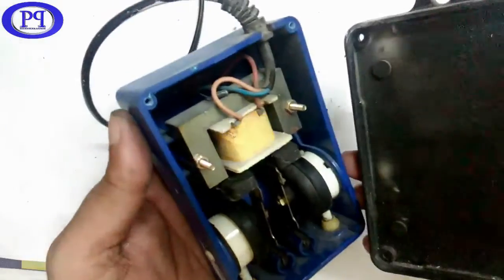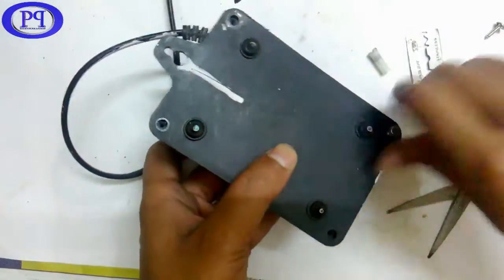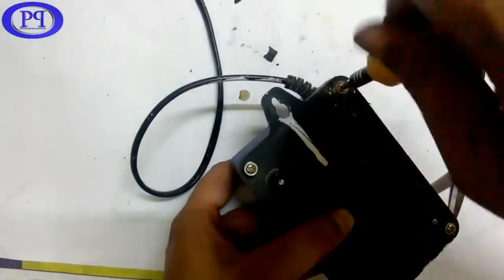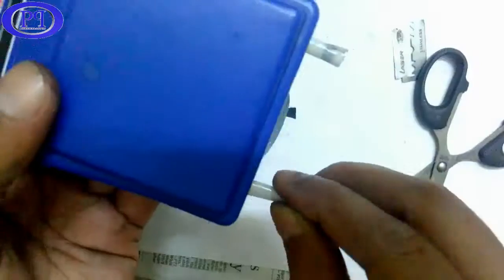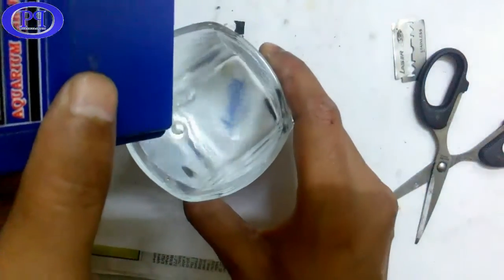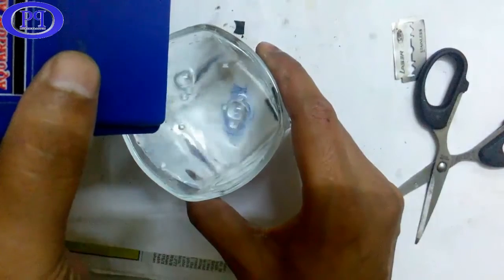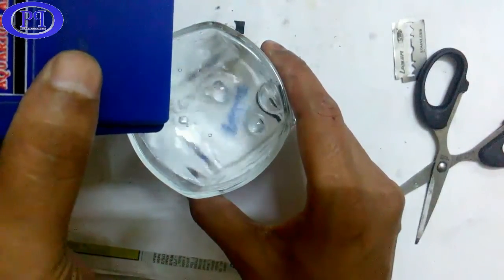Now time to screw up the case. Now time for the final test — you can see the bubbles coming out from the valve through the water, so it is working fine.